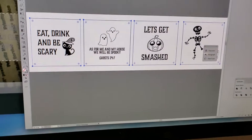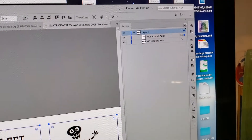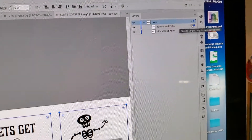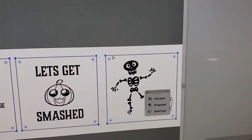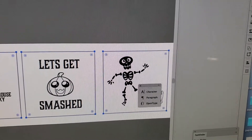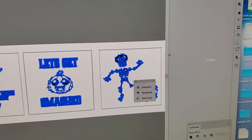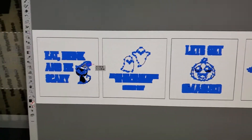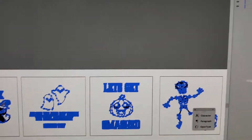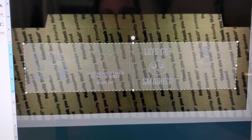I work in Illustrator, and here you can see that I have basically two layers. The top layer gives me my cut lines — this is where I'm going to be placing my coasters, the same size roughly as my coasters. Then my bottom layer is my actual artwork. I exported it as an SVG and uploaded it into the Glowforge user interface.